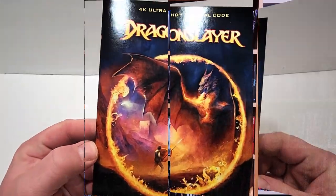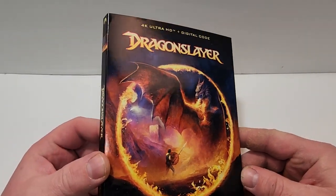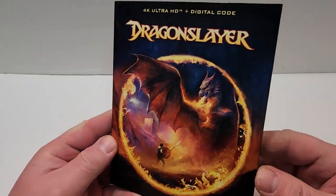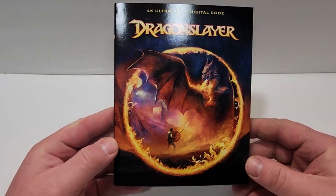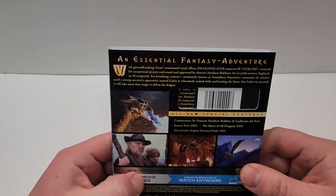Dragon Slayer was provided to me for review by Paramount Pictures. It does have a foil finish to it — I believe it's a little bit dull but I believe that's a foil finish. Here's a look at the spine; it does have the Paramount Pictures logo from the top corner.